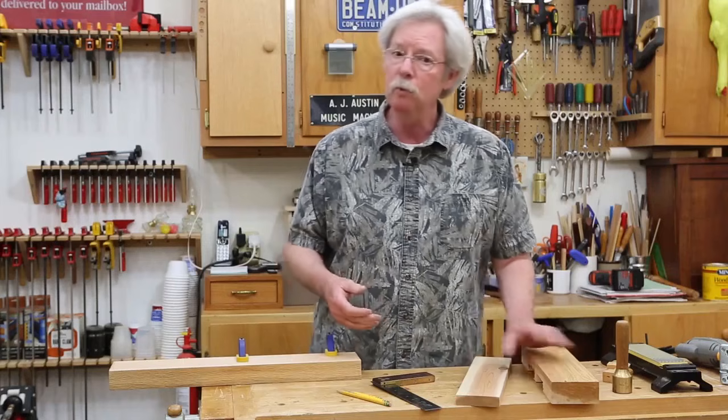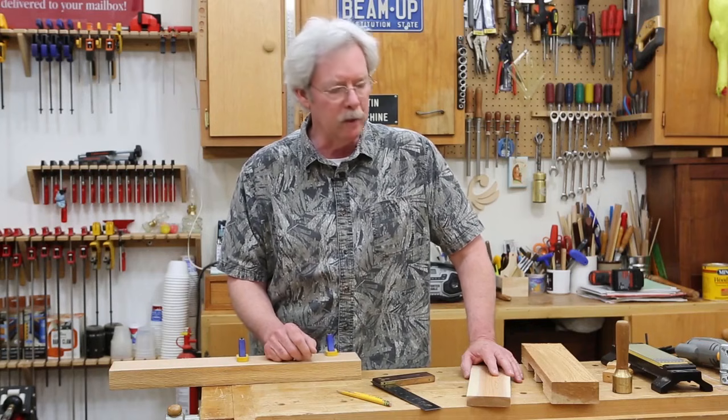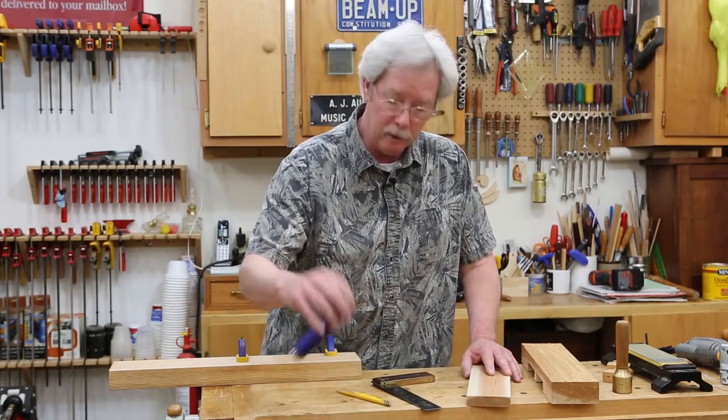However, you can do it without the table saw. I know it'll take a little bit longer, but you can do it a lot more quickly than you think — with a circular saw and a couple of bench chisels.